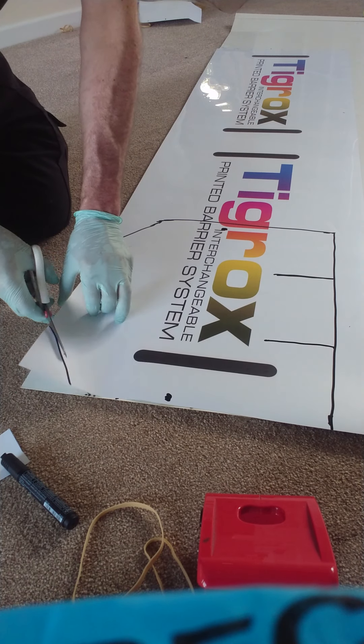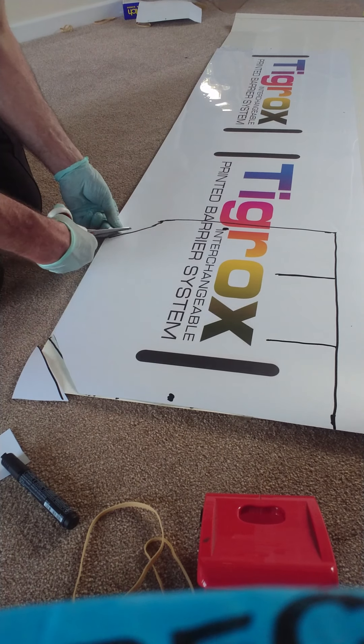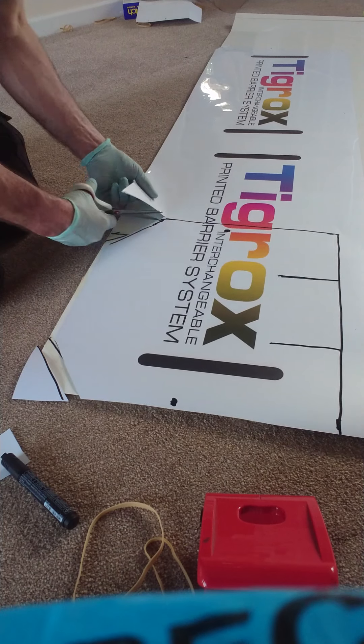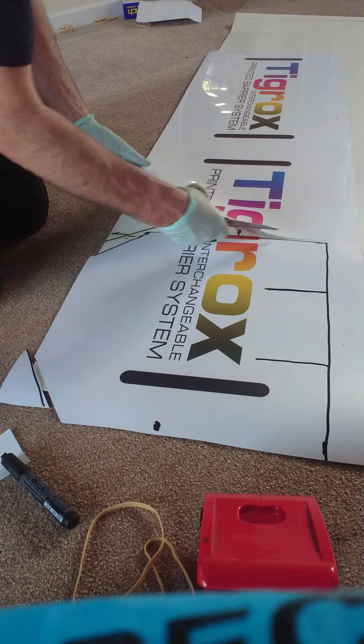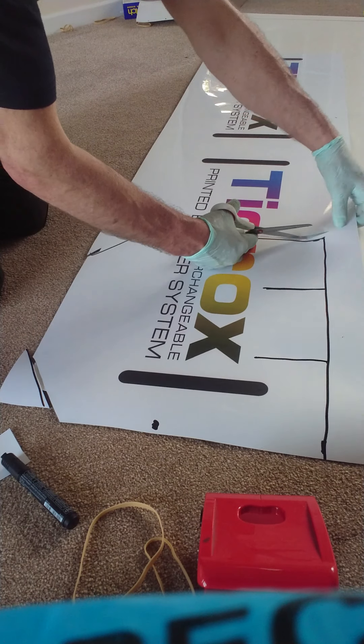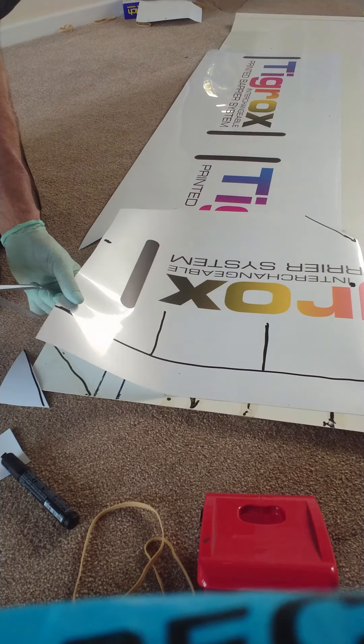We've got our template. These two pieces are clearance for your shoulders. If you're wearing gloves, try not to cut the gloves.